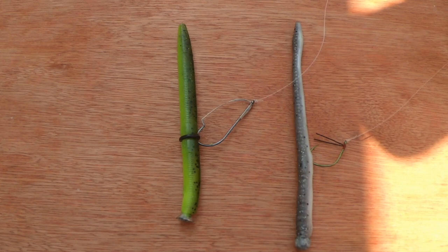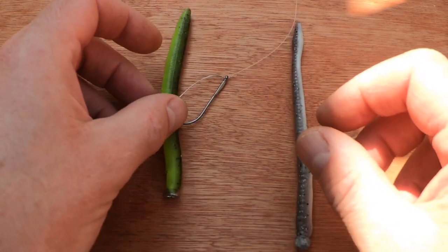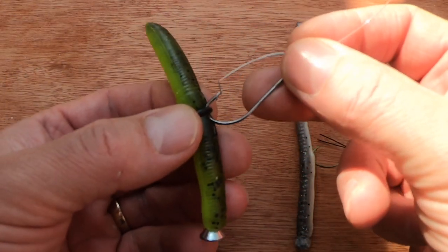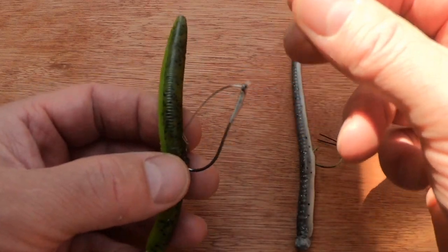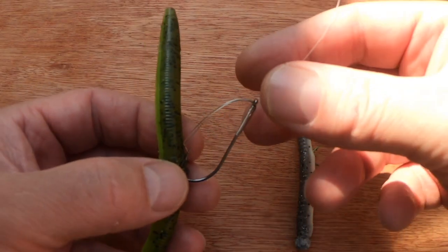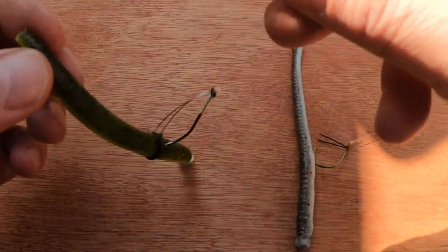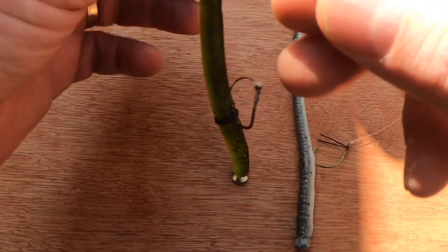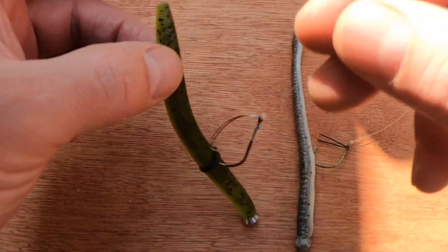Next it's the neko rig. You basically have a weight in one end of the worm — a senko or whatever bait you want to use — and to that you attach a hook, usually about a third to halfway up the bait, attaching that to your leader. This makes the head of the bait weighty so that when you pull on the line it bounces the lure around, giving a very natural look to the worm. The top of the worm will stand upright and flop around.